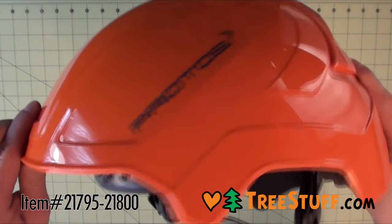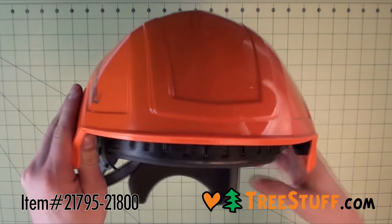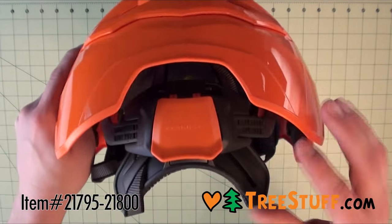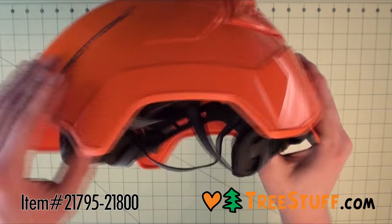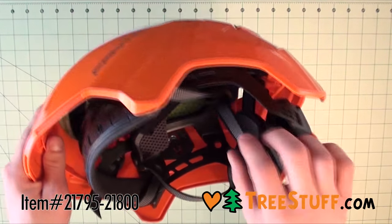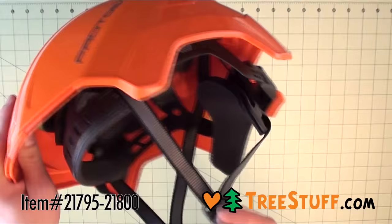The Fanner Protos Climbing Helmet provides you with the most comfortable safety possible. Each Protos helmet is based on a modular and integrated design, meaning you can add and remove accessories quickly, and everything fits inside the shell in order to remove the possibility of getting caught on a branch or rope.